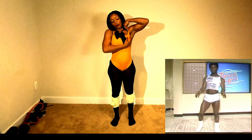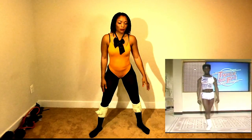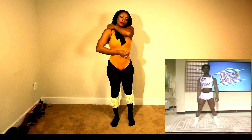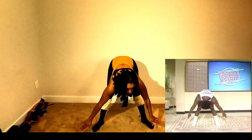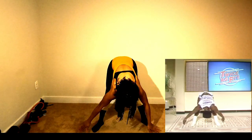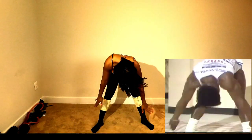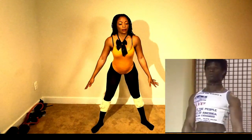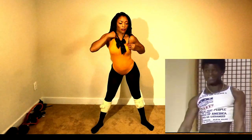I thought today we'd do about three exercises. We'll try to put them together like we normally been doing, okay? We start first of all in that position and then slowly go down. Rolling up. Down. And up. That's it.